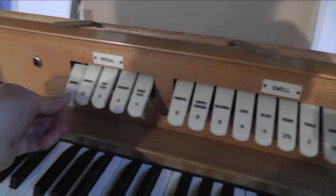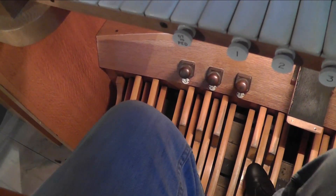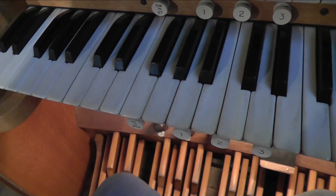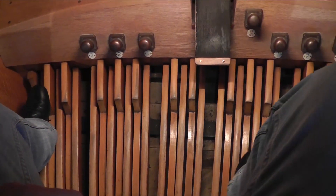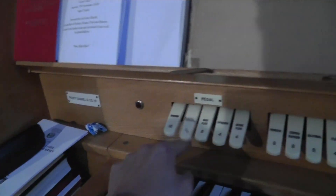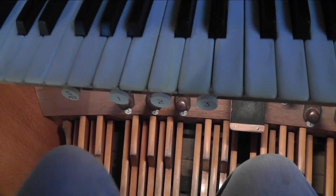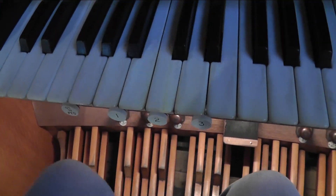Let's have a look at what we've got on the pedal. This is the pedal board. Pedal Principal number 8, extended from one of the manuals. There's also Bass Flute number 8, a 15th number 4, and Octave Flute.